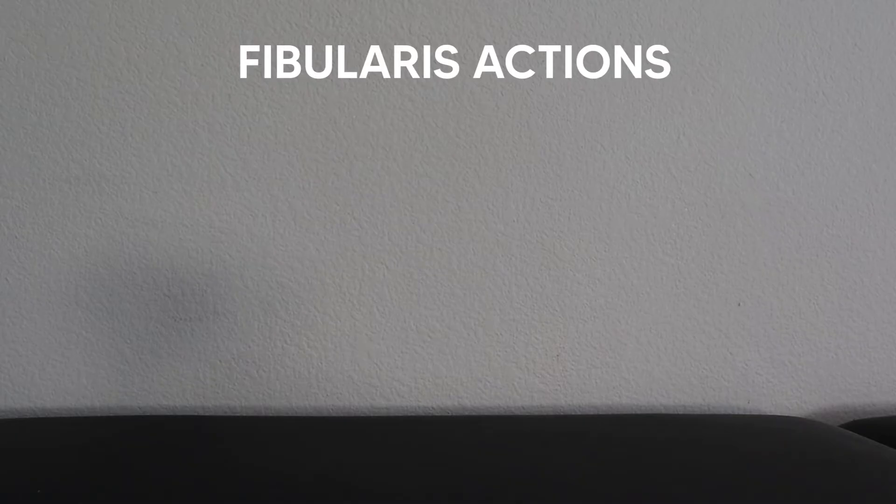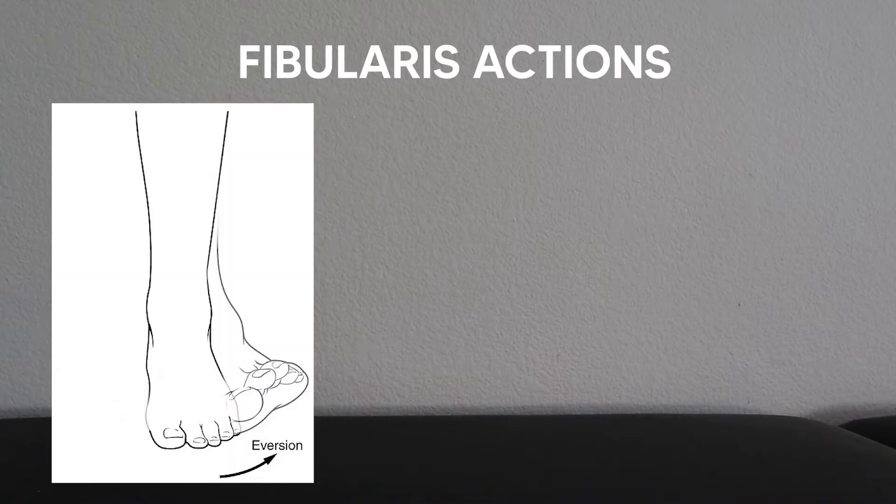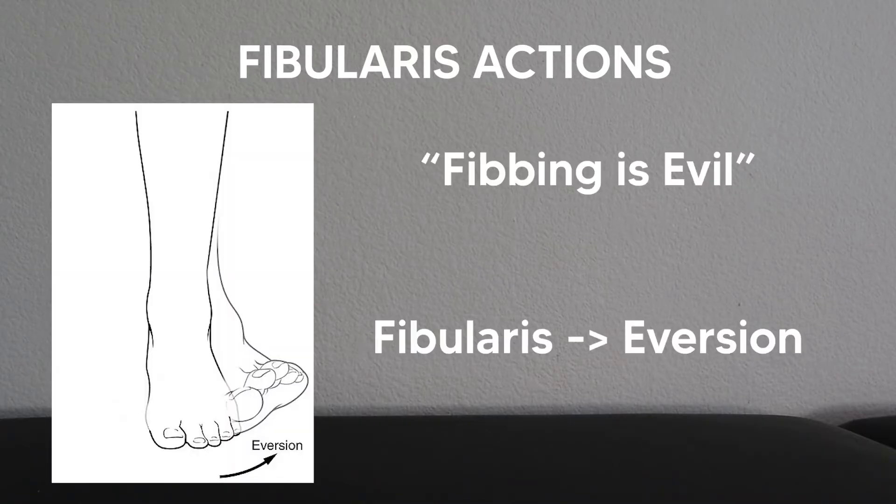As for actions, while the fibularis muscles can do a few different things, the main responsibility is ankle eversion. You can remember this by thinking 'fibbing is evil,' to remember that the fibularis muscles are responsible for eversion.